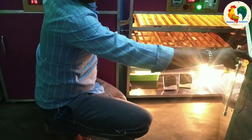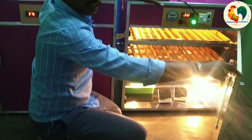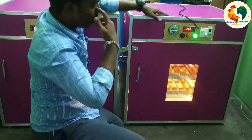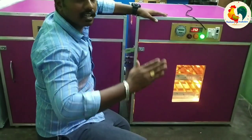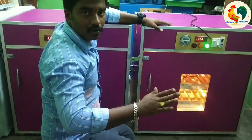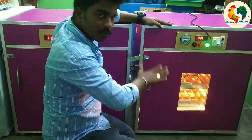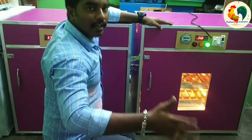Let's rotate it in two hours. This is the shutter. The shutter will maintain humidity from 15 to 65. It has humidity.